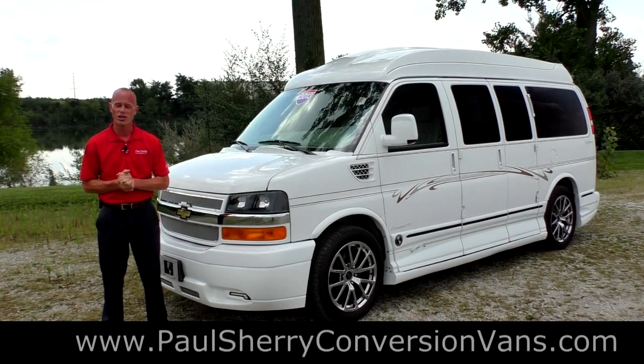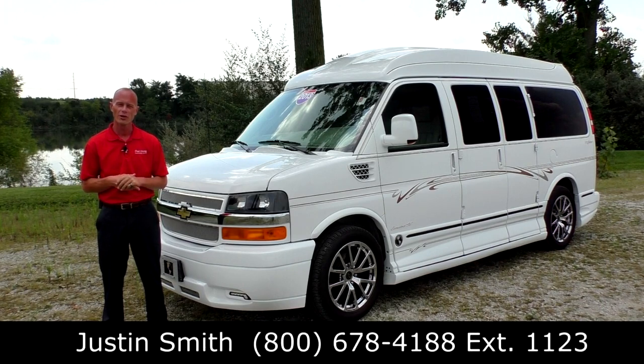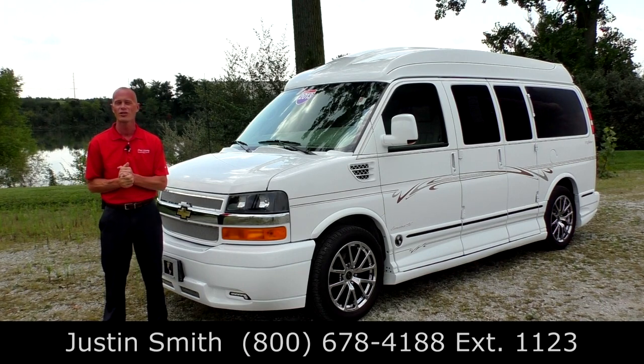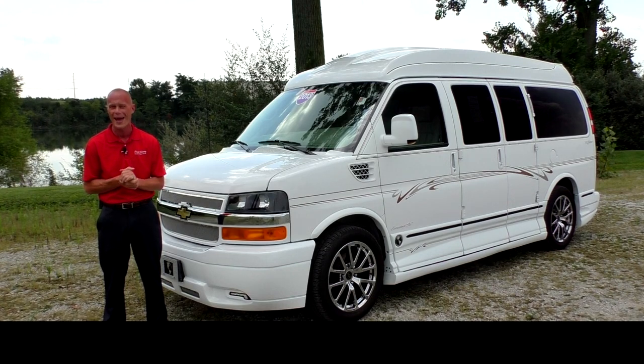Good afternoon and welcome back to Paul Sherry Conversion Vans. My name is Justin Smith and we're going to do a short video today on a brand new arrival here at the dealership. This is a 2013 Chevrolet Express on an Explore Conversion Package.